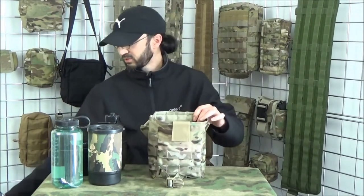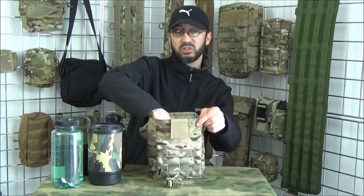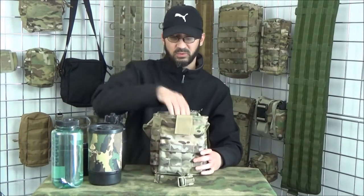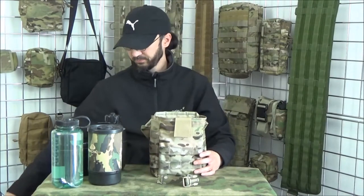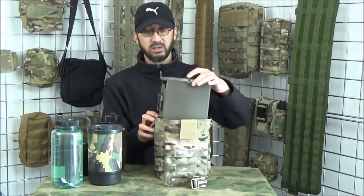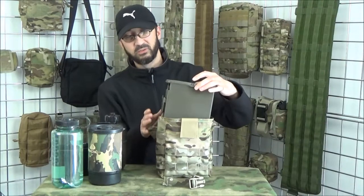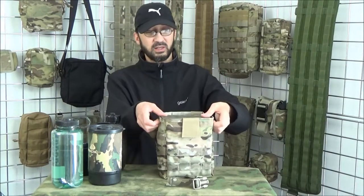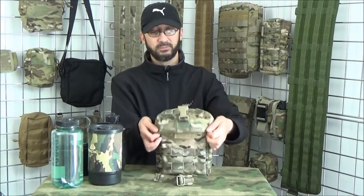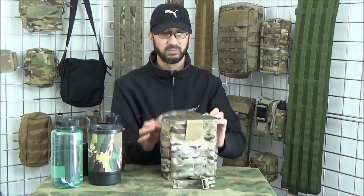Moving on to ammunition. This is a hundred-round soft bag — you'll get two of these in there. That goes in nicely, and you'll easily get another one on top. And then a two-hundred-round box mag — this is probably what the pouch was mainly designed for. The two-hundred-round mag goes in there nicely, fits in there, nice fit. Four MOLLE loops to take the weight, so there won't be an issue there.